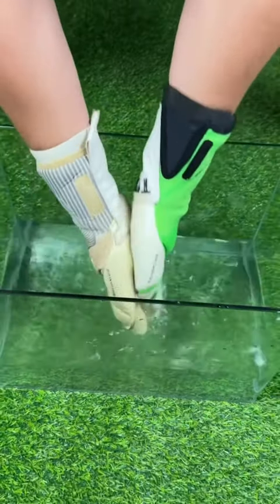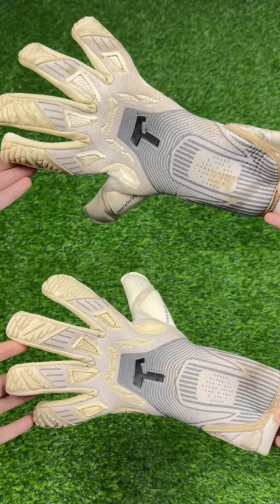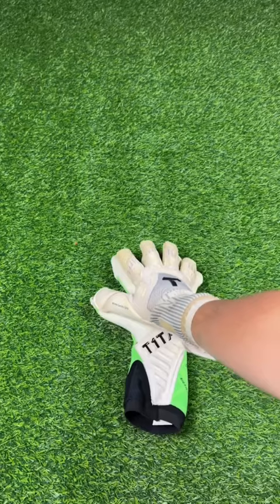Normal water is enough to wash your gloves — we show you the comparison to our Turbo Grip. The upper glove is washed with normal water, the lower one with our Turbo Grip. But more important is the grip.